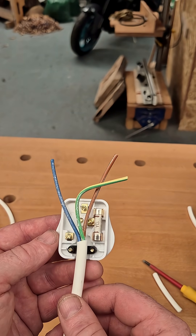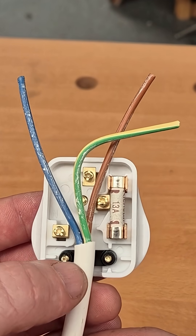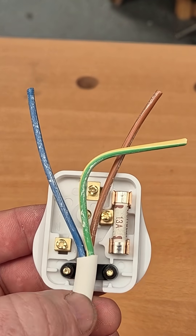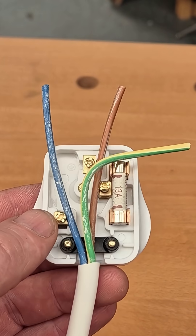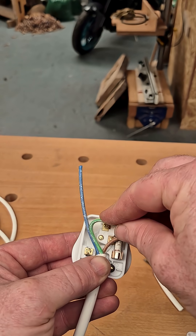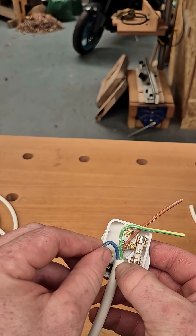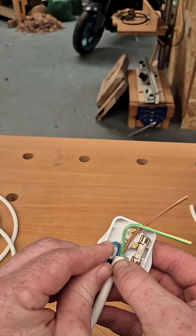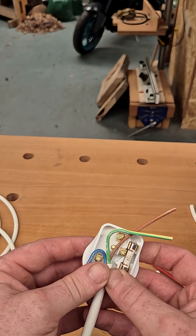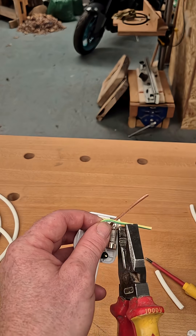To get our flex into the plug, we have to cut our cores to length. We want to make sure this part here — the cord clamp — is catching the outer sheath, not the inner cores. The live is the shortest one; our earth is going to be the longest. I'm going to cut that one there, then bend this around — that's our neutral, going in there just like that. I'm going to snip all these at their length and get them in place.